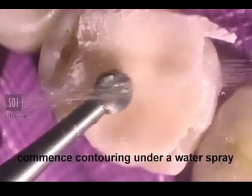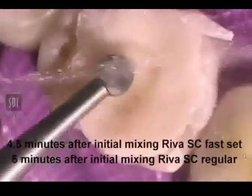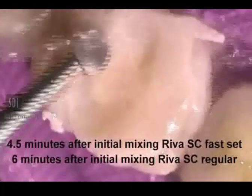After setting, start contouring with a slow speed burr under a water spray — 4.5 minutes after initial mixing for Reva Fast Set, or 6 minutes for Reva Regular Set.